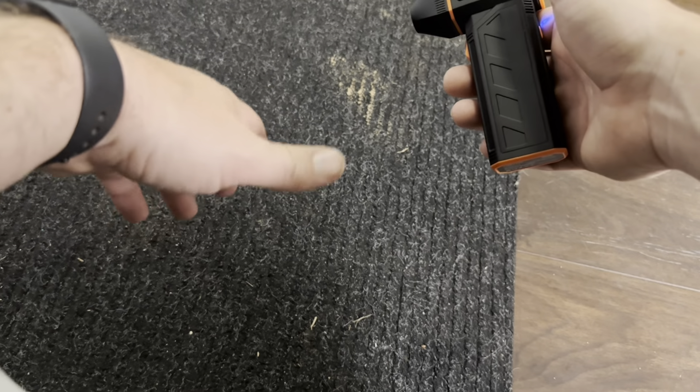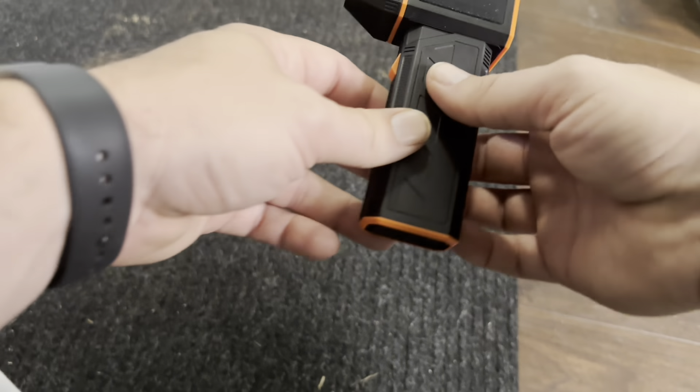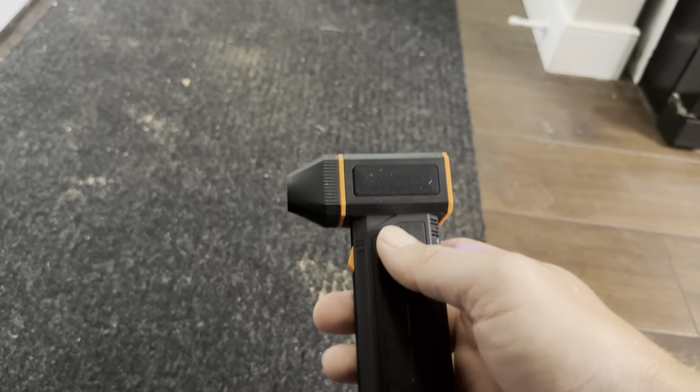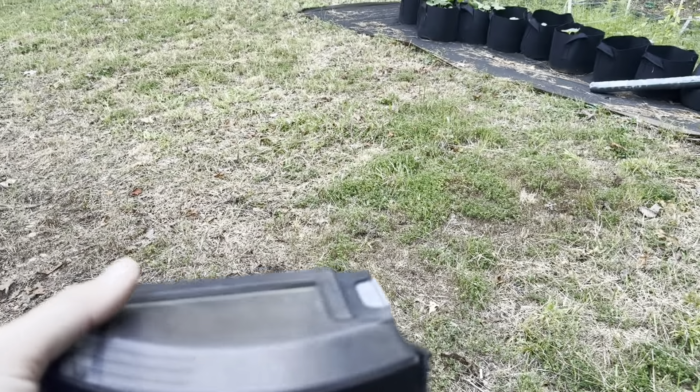You could use this for dusting off a computer, or dusting off shelving without having to actually take anything off. This is going to be really, really powerful — I cannot overstate how surprised I am by how powerful this little air duster is.